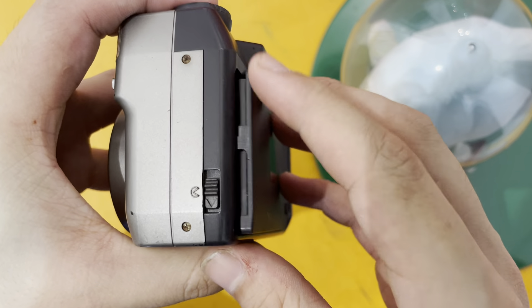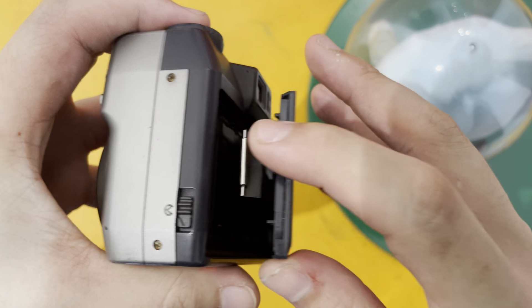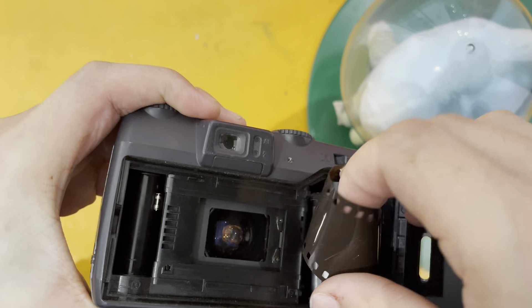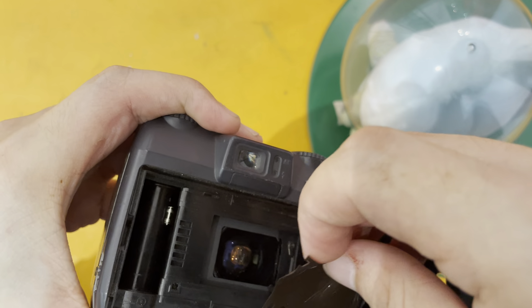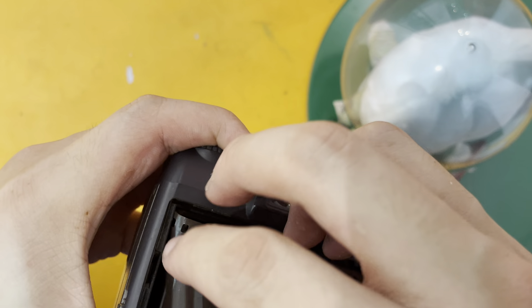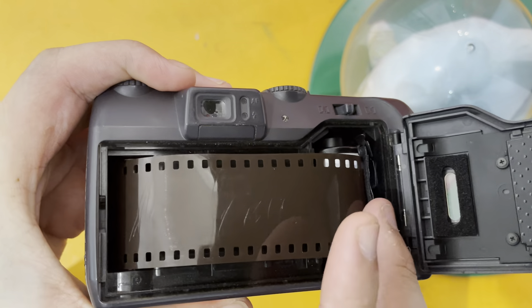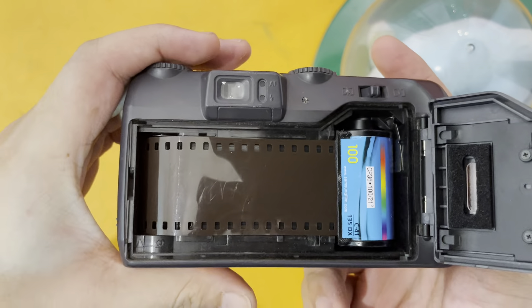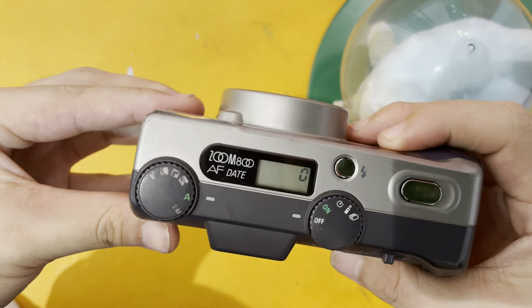So just open the back lid, put the film in. This is just a dummy film to demonstrate. So just put it in like this and close it.